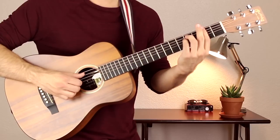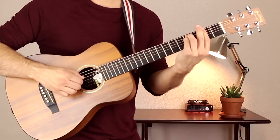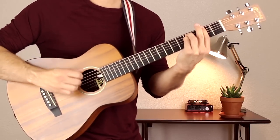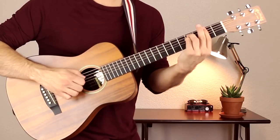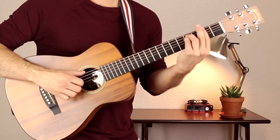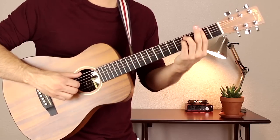The thumb is going to move to the A string on the second time around and do the same thing: A, D, G. Just go thumb, first, second. So E, A, and then E and A again. And that's essentially our pattern.